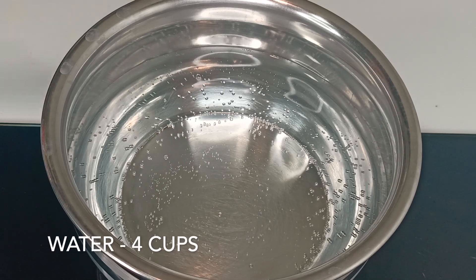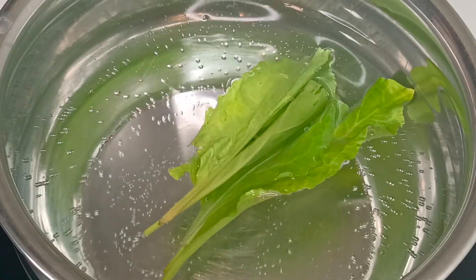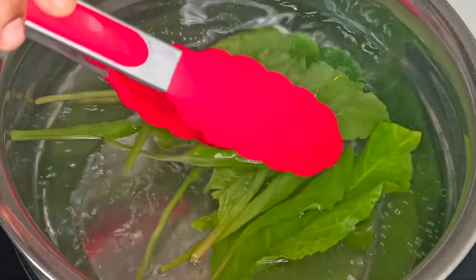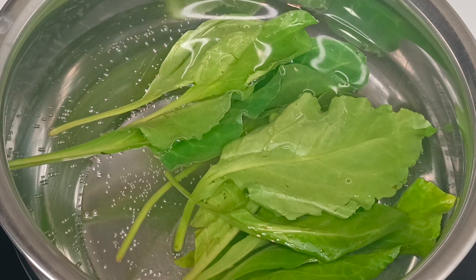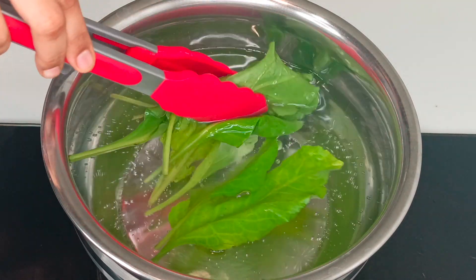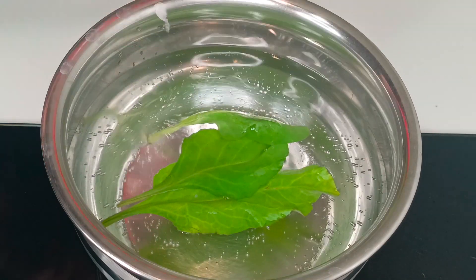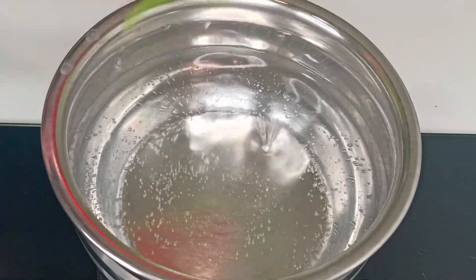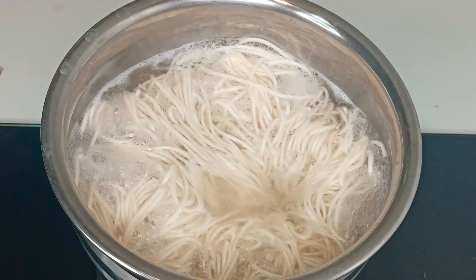In the next step, heat four more cups of water. Blanch the baby spinach leaves for about 30 seconds and take them out. In the same water, add 200 grams of noodles and cook them till they turn soft.